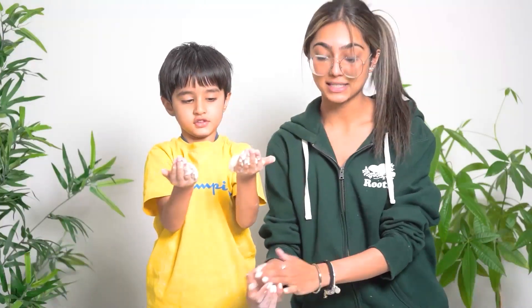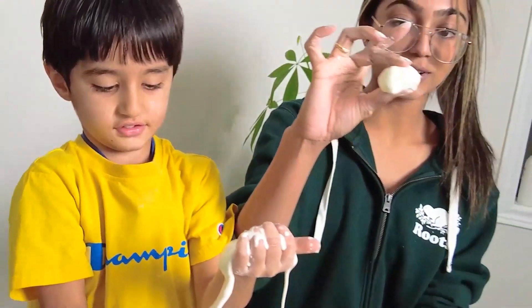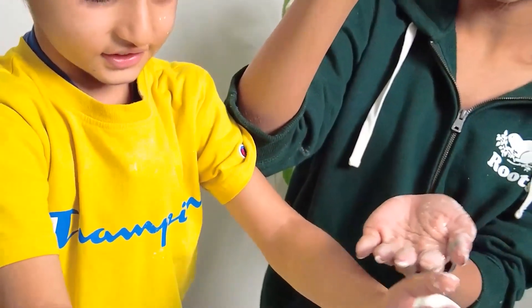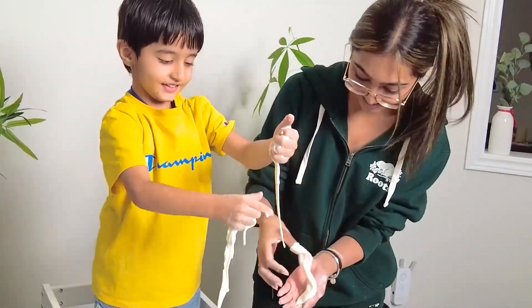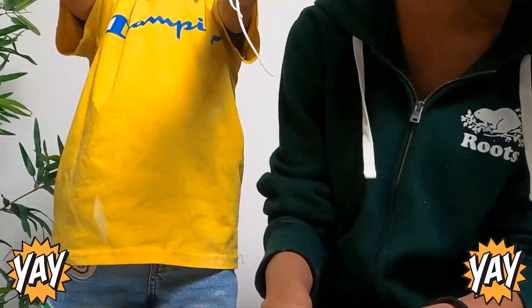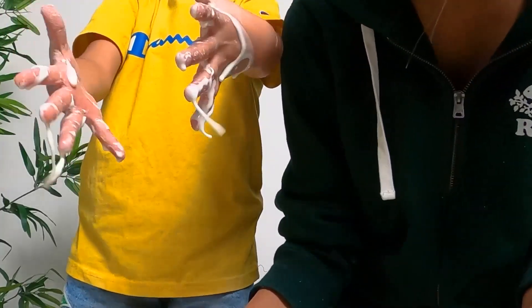This got very messy by the way! So as you can see, it's a ball, but when you let go of it, it just melts. That is so cool! Look — it's melting, and then you can gather it all up and make a ball again. Isn't that so cool?